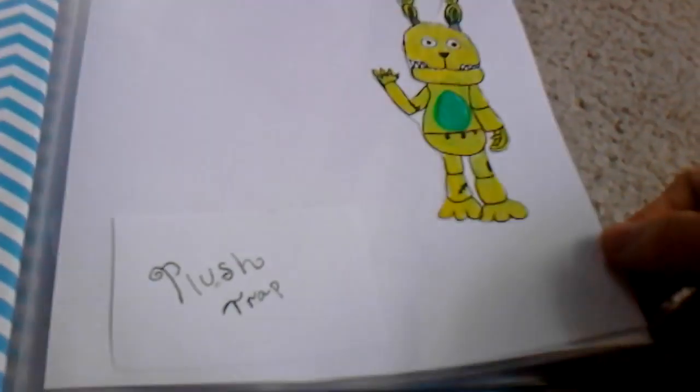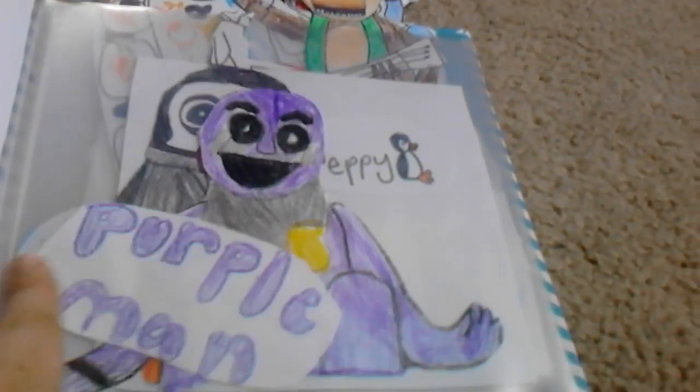Okay, on to Five Nights at Candy's. We should put this one back in place of Reverse Puppet. Here's Cindy — she's coming off the page, she peeks out of the scrapbook, kind of creepy.